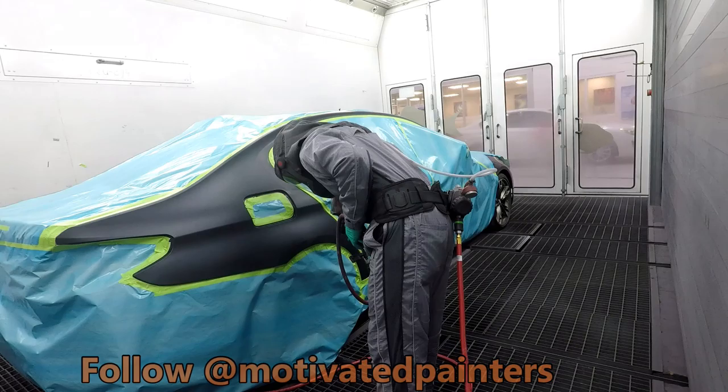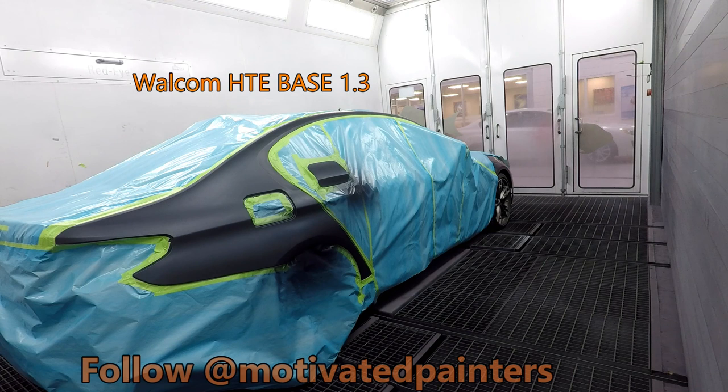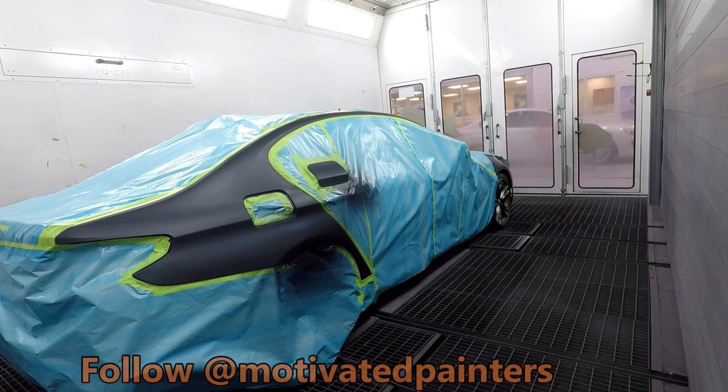This is a 5 Series that we're doing a mat repair on. I washed it, cleaned it, tacked it, and then static gunned it. I used my HDE base 1.3 gun, which has been my favorite gun so far to spray PPG waterbase — I really love it.